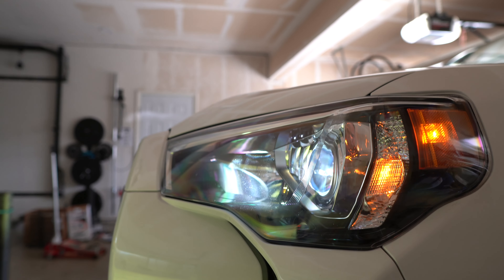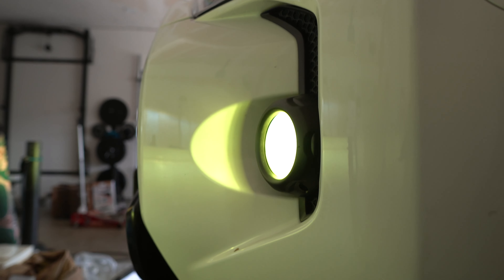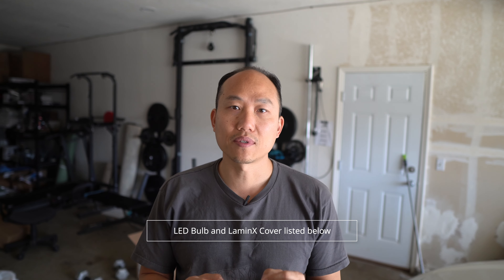I did put in a stronger wattage LED bulb, so it could be blinding to others. I haven't really looked at it from the perspective of the driver in front of me, but so far it's been doing pretty okay. I use it at nighttime specifically and when I'm out camping.